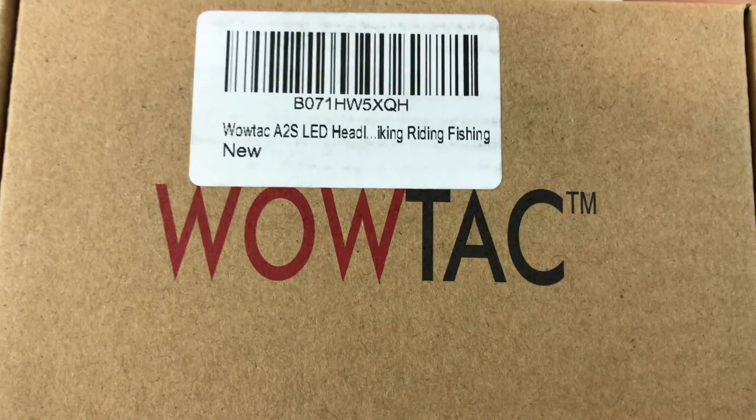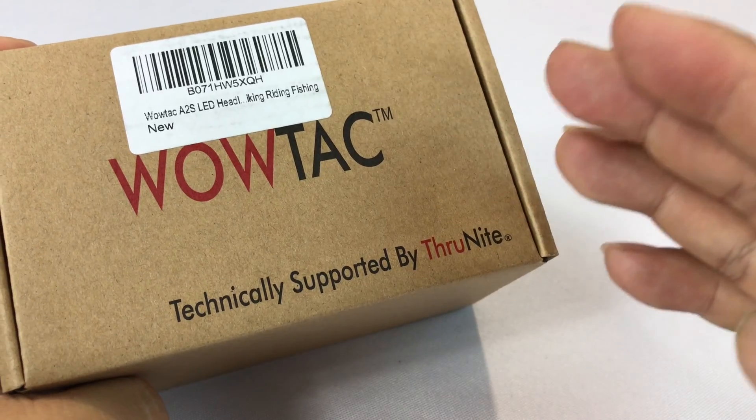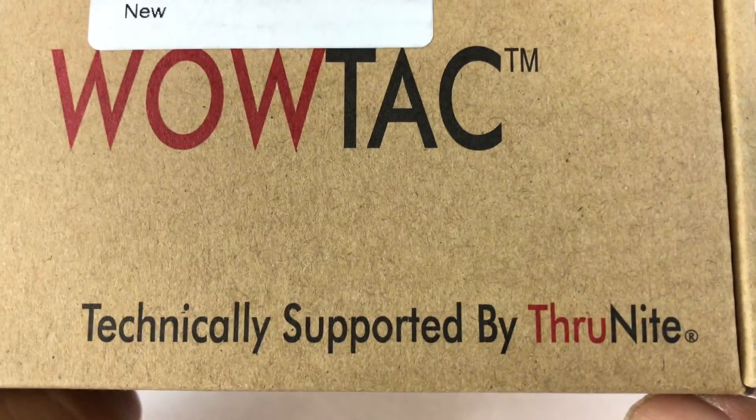What's up Panda Nation? Peter Von Panda here. I showed you a WowTac flashlight slash headlamp, the A2 version from WowTac, formerly A-Tactical, technically supported through Thrunite, and it was awesome. Absolutely loved it.